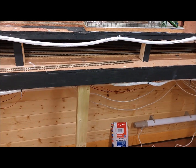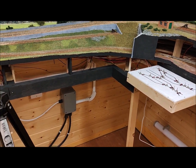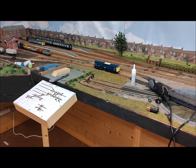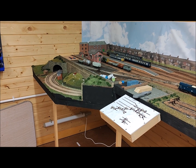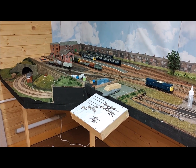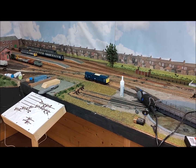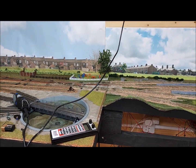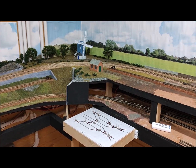I have probably packed too much in — that is one of the problems many of us have when building a railway; we're over-enthusiastic about the amount we want to include. But that comes back to why do we build model railways: do we build them for the fun of the construction and the scenery, or do we build them for the fun of operating them? I wanted something that would be interesting to operate, and hence I have made the railway perhaps more complicated than I would otherwise have done.